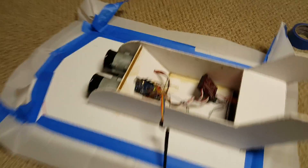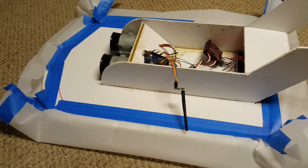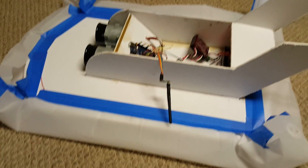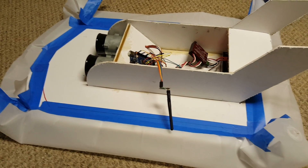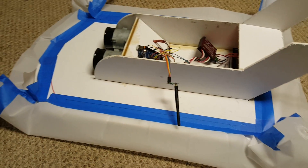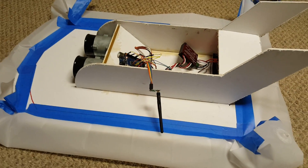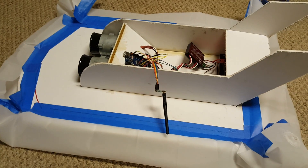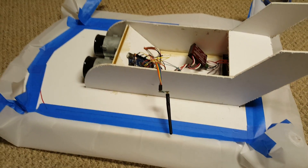Holy shit, this is gonna be sweet! I cut the skirt a little small on the front, so I'm gonna cut another one out. But now that I'm confident I can set like 40 pounds on this thing and still haul it around, I'm gonna come up with a good way to attach this skirt. There'll be a full video on this later.